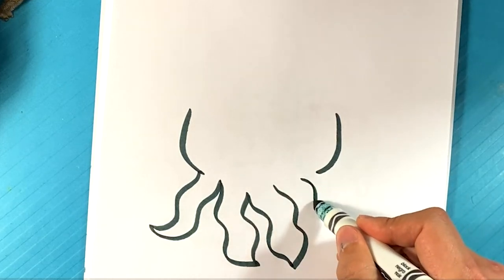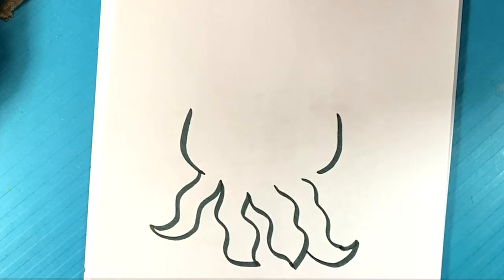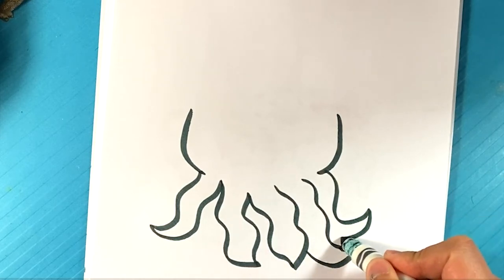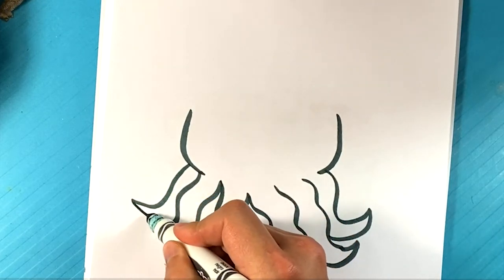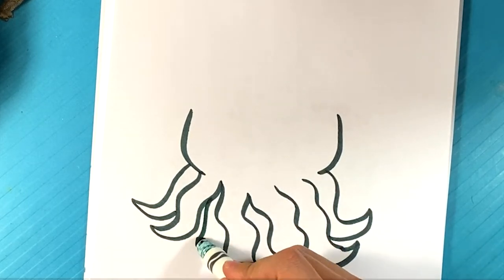We're going to do two more. Over here. And there's going to be one over here. Let's do another one back here, in fact. Alright, go to the bottom — we have the tentacles there. You can put another one in the back here as well, if you'd like.